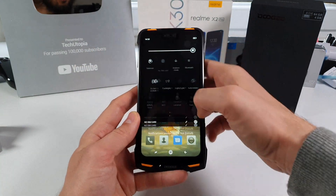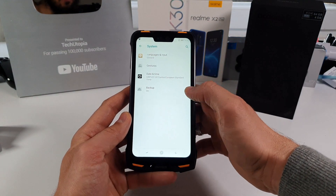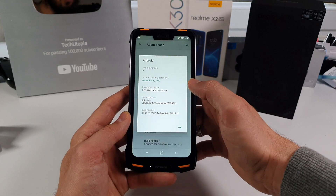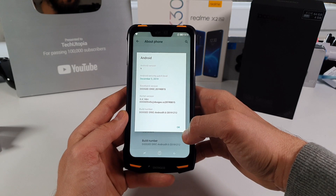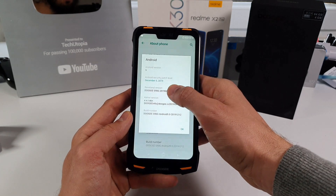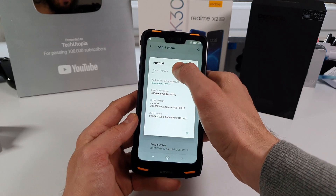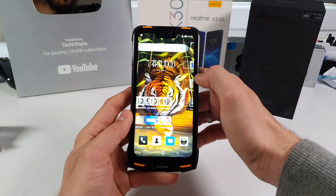Let's quickly check the settings — the Android version this device is running. It's Android 9 Pie, and the security patch is from December, so around three months old. Not bad — not really great, but not bad.